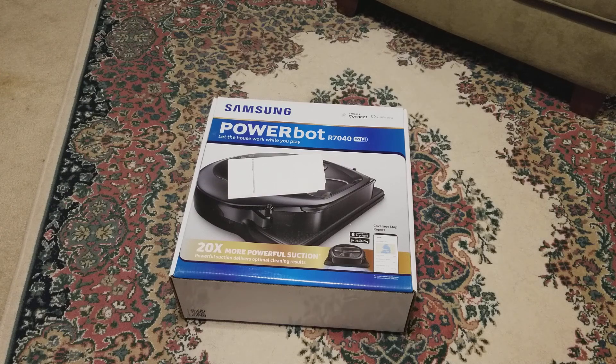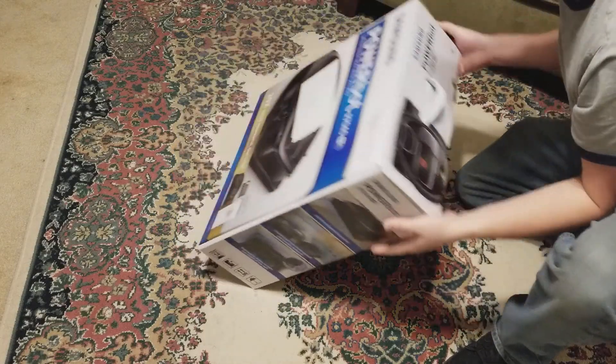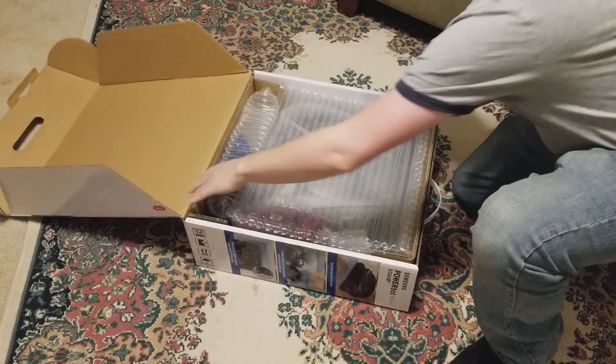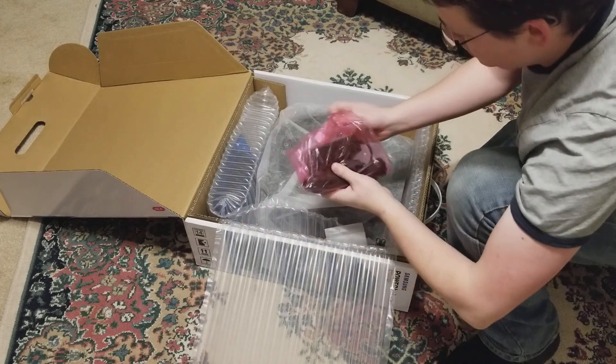Just got the new Samsung PowerBot R7040. We're going to open it up and see what all is inside. Looks like it's nicely packed.